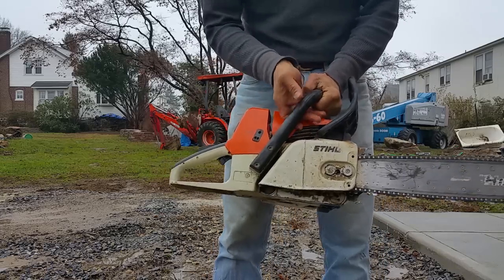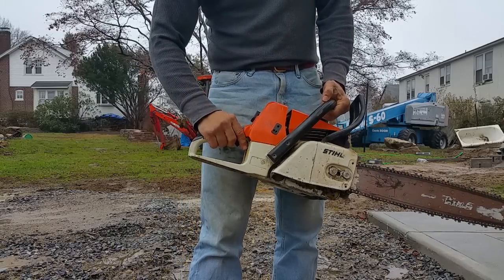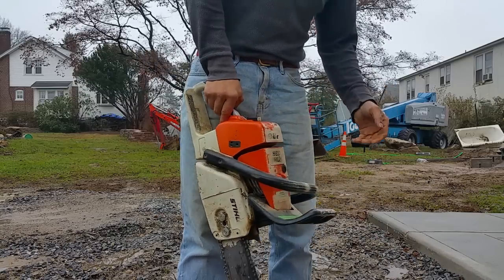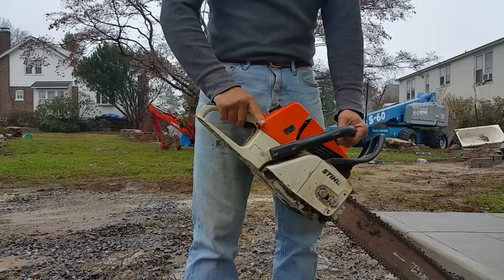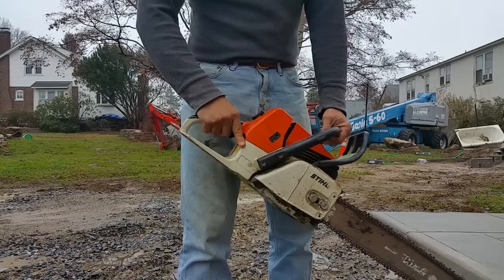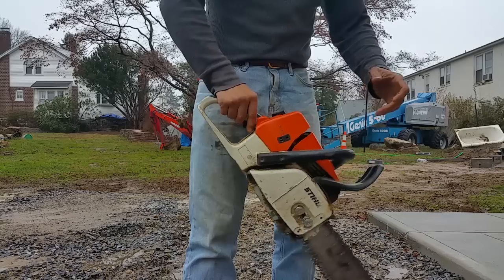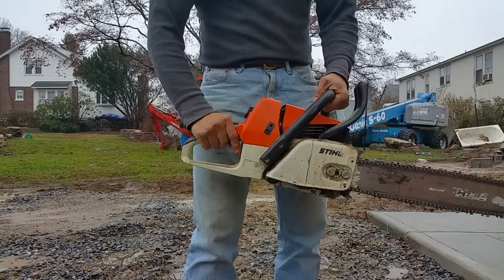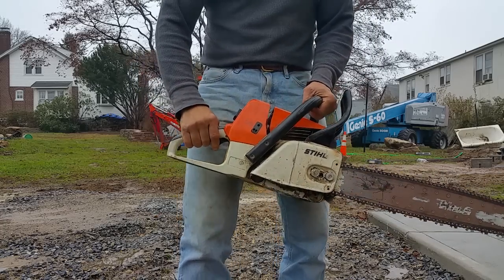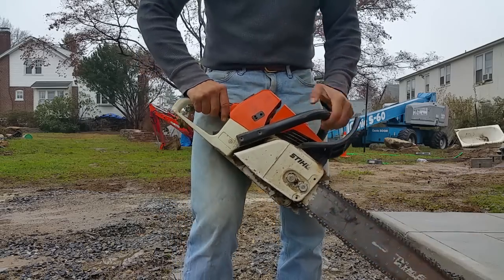I know it was kind of loud and I was trying to explain something to you, but I wanted to show you a couple things. Your finger should not be accidentally near the trigger when it's running — if you go to drop it, you'll want to squeeze. So either you teach yourself never to squeeze with your index finger, or you keep your index finger away. I teach myself never to squeeze with my index finger, so I can be pretty close, but I'll never squeeze with that index finger — never — until I'm up here cutting. Now you see how immediately it locks — that's what I want you to learn how to do.